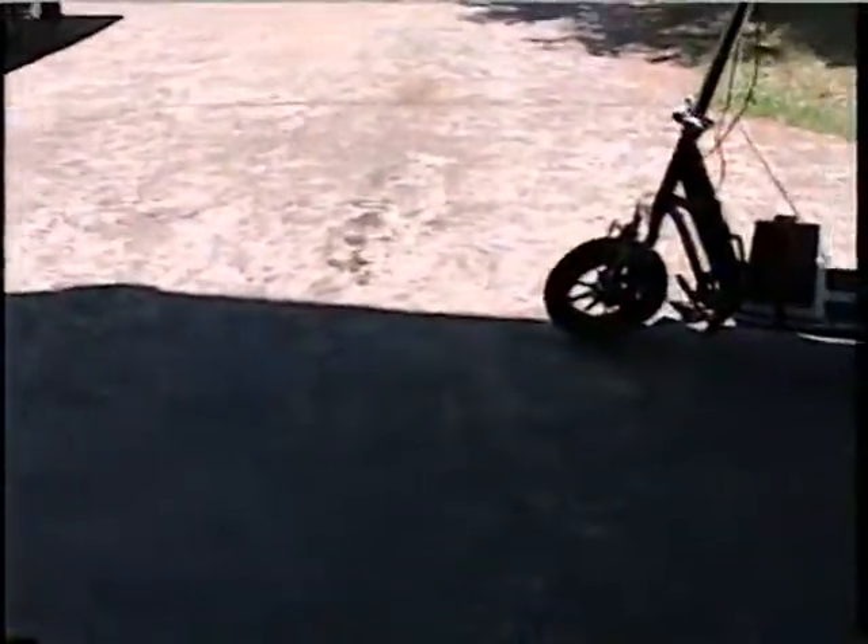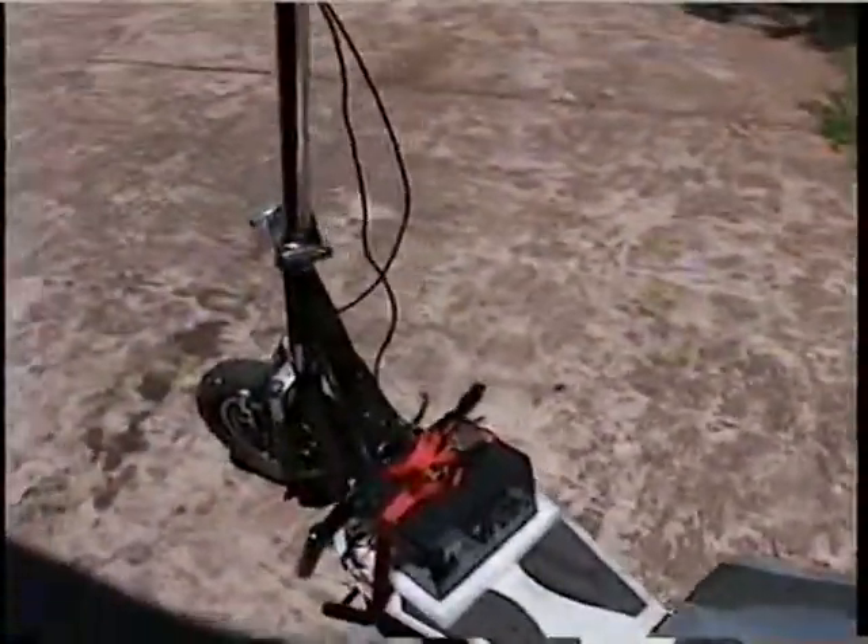So I'm going to show you my 2005 Last Shot scooter and I'm going to give you some ideas of what you can do.